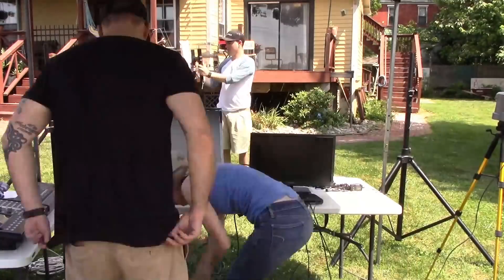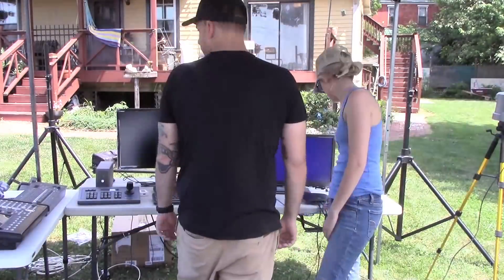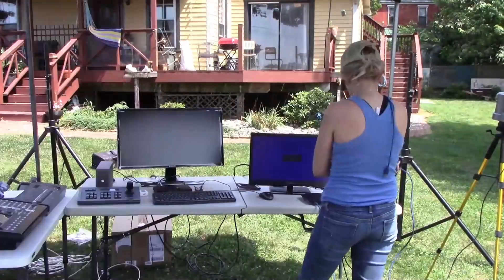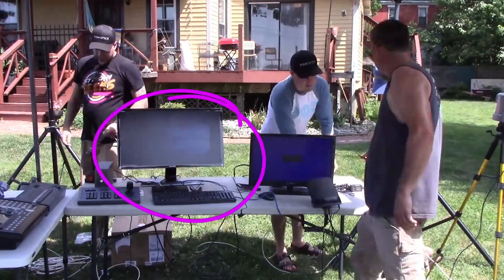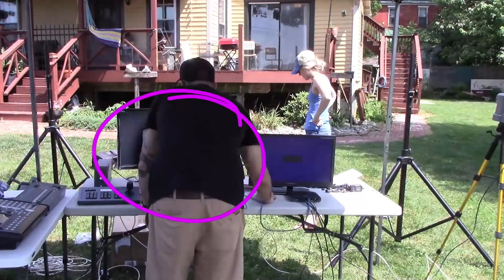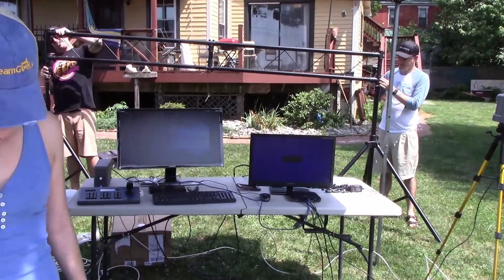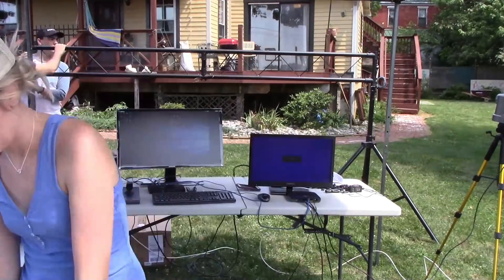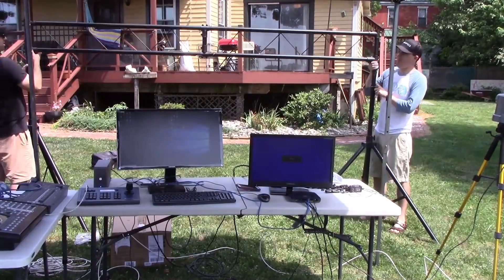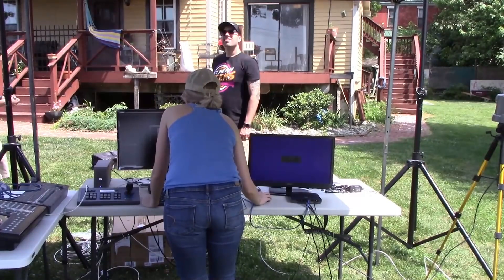The PTZ cameras we used allow a single camera operator to control multiple cameras from just a single joystick or software. We have the PTZOptics Producer Kit running with vMix, which is a multi-camera video production system. The cameras are clamp-mounted on this truss here. There will be more videos on how to clamp mount cameras to a truss system coming up later.